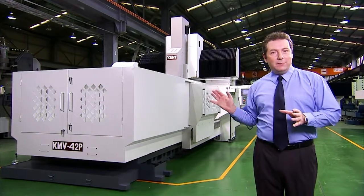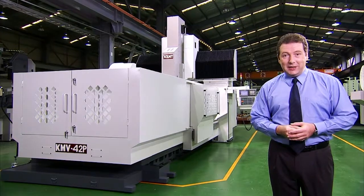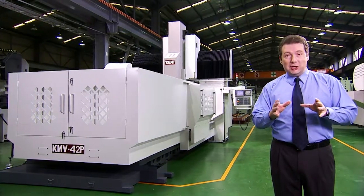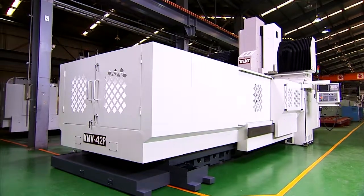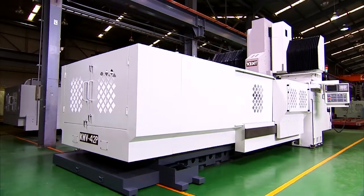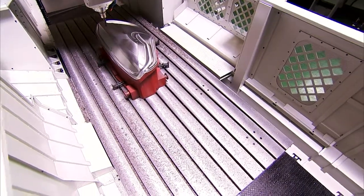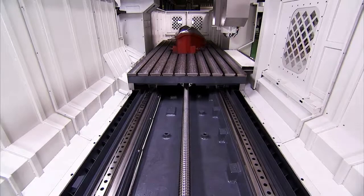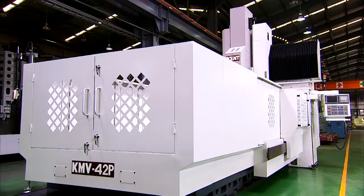Today we're looking at the KMV-42P, the latest and largest in the company's line-up of double-column machining centers. Kent machining centers are cast from high-grade cast iron, the very best material to ensure rigidity and structural strength. All of the key parts — base, columns, bridge and head — are made from this material.